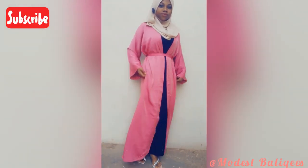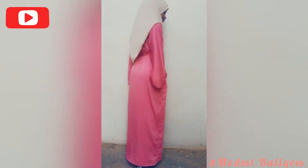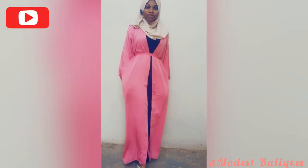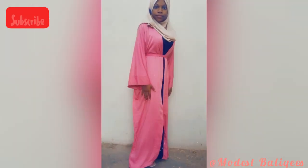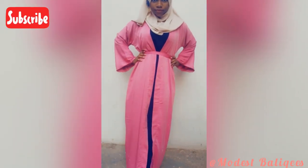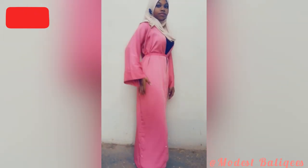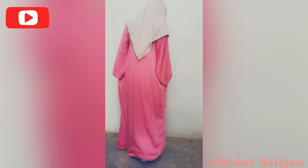Assalamualaikum, welcome back to my channel, and if you just happen to stumble upon this video, welcome! My name is Balikis and on this channel I make modest outfits, hijabs, jubas, abayas. If that's the kind of content you're looking for, don't forget to subscribe and tap the notification bell. Today's tutorial is on how to make an open abaya.